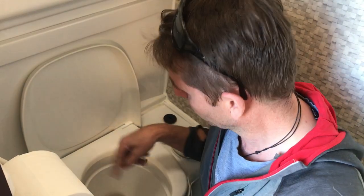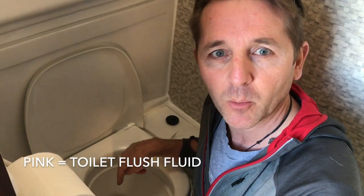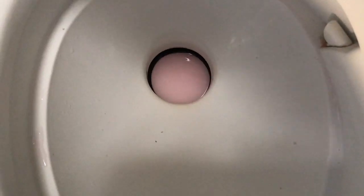Before you take the cassette out, you need to make sure that the drippy pink fluid isn't sitting in the top of that seal, otherwise that's gonna go everywhere when you pull it out - and that's not great. The pink fluid has got to go down first.